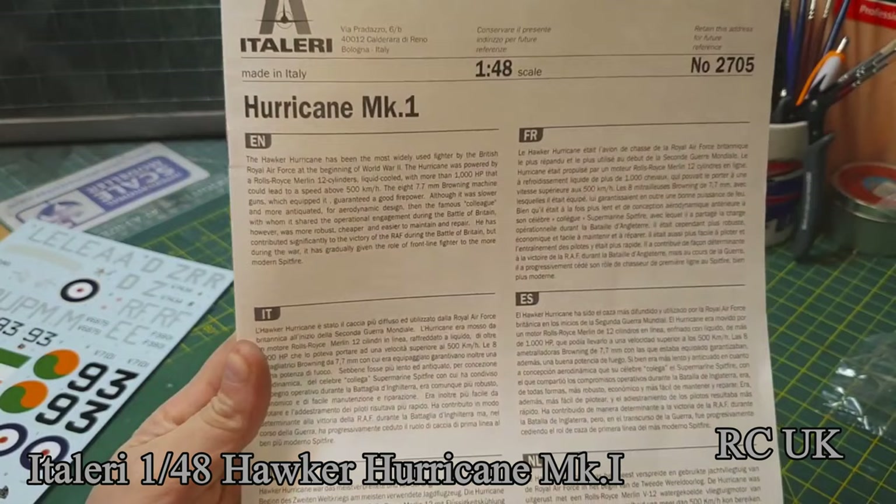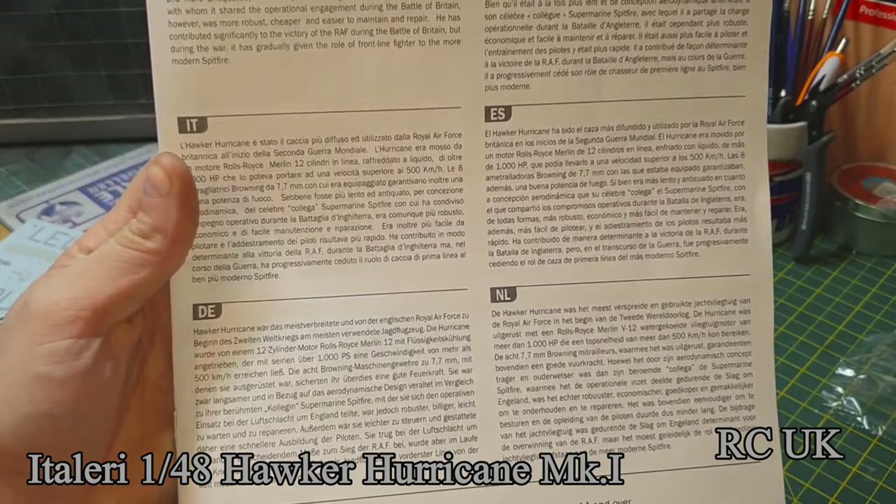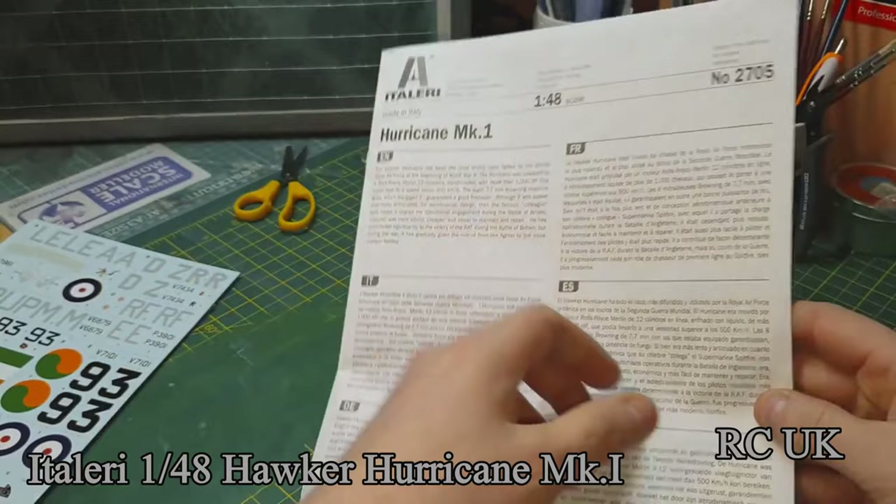The front part of the manual is about the aircraft in English, French, Italian, Danish I think — not sure what the other countries are. Not sure what 'now' is, and 'ees' — not sure what country that is either.